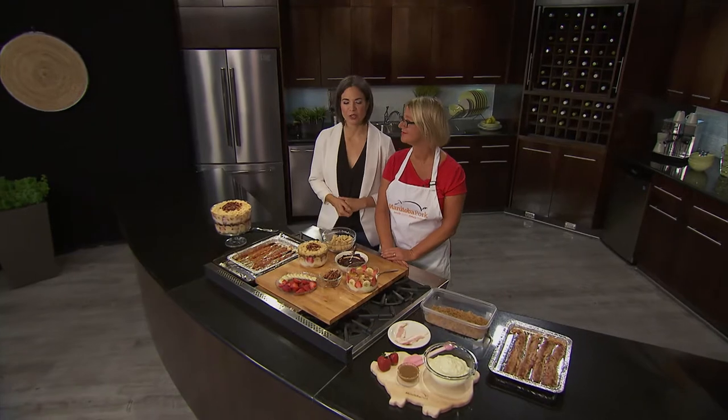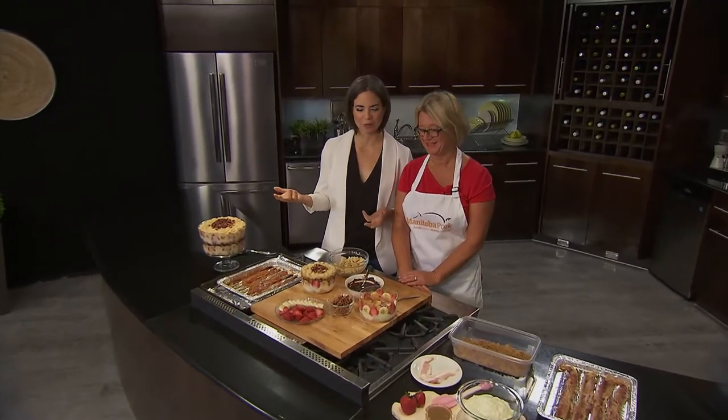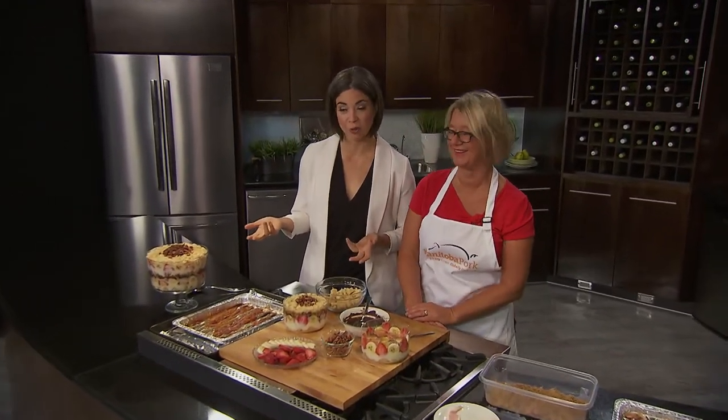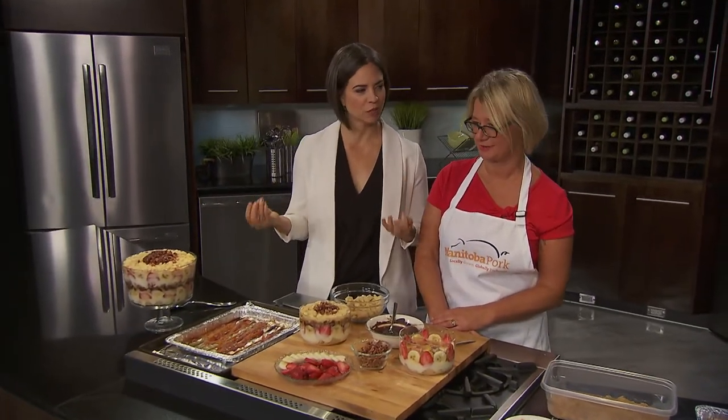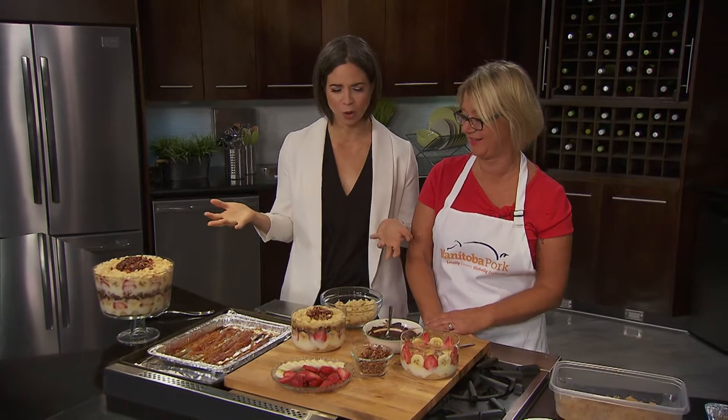Welcome back. When friends gather tonight, we are here with Manitoba Pork and Susan Reese. And I'm speechless, which is not helpful in this particular line of work, but we are doing a candied bacon bomb trifle. What is going on here?